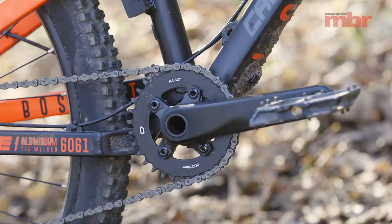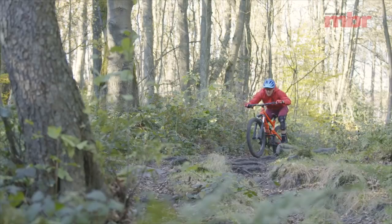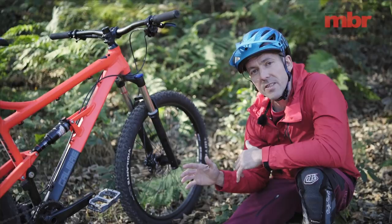The smaller 32-tooth chainring also brings the chainline closer to the main pivot, which in turn means the bike pedals and climbs more efficiently, all without losing its ability to absorb bumps.